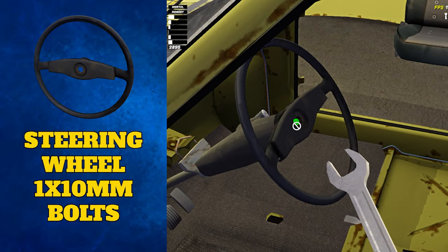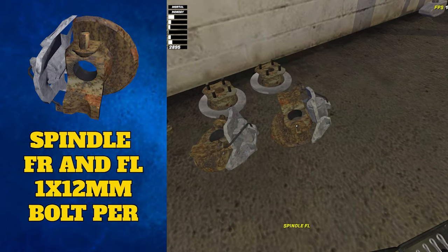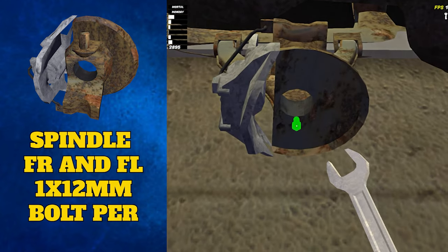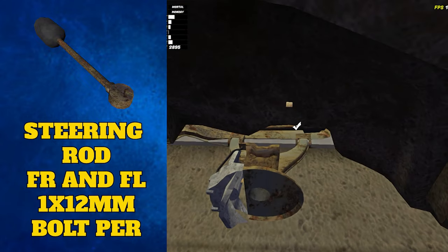After this you can attach the left and right front spindles. They clip onto the ball-like ends of the wishbones and are attached with one 12 millimeter bolt just below the circle holes. The steering rods are next — these attach to either side of the steering rack, left and right respectively, and secure again with one 12 millimeter bolt.